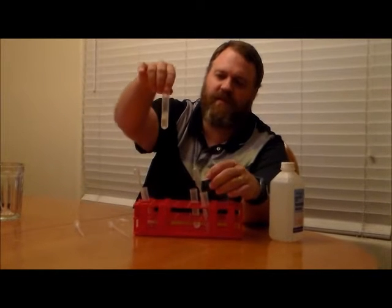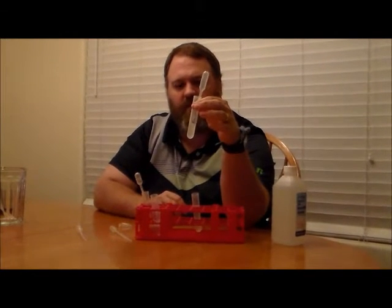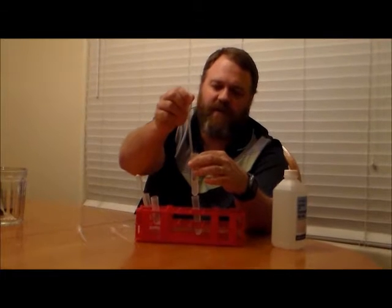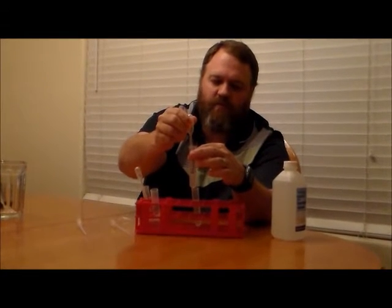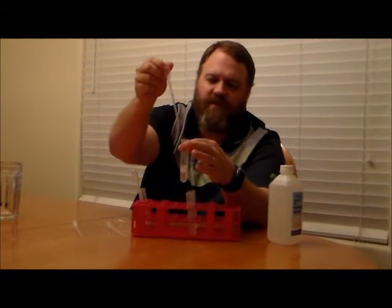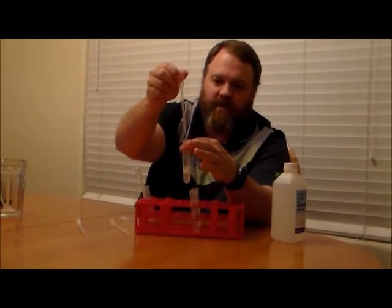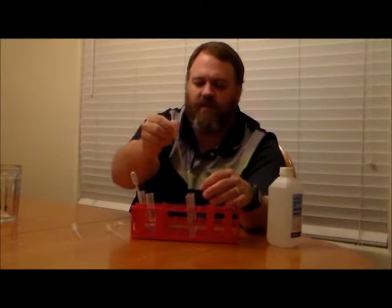The next step in our extraction process is to add to our test tube — which contains our cells dissolved in the soapy water — a few drops of the enzyme solution we mixed up earlier. This enzyme solution is basically a small amount of meat tenderizer dissolved in water. To add it, I'm going to use one of the micro-tip pipettes and add about eight drops of the enzyme into my test tube labeled 'cells.'